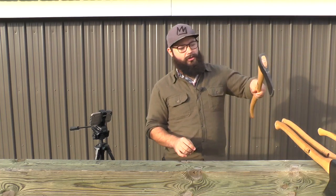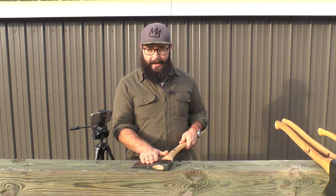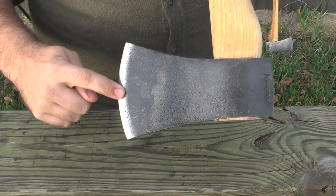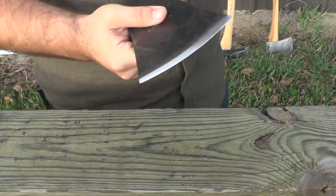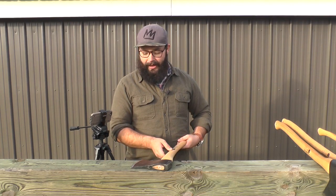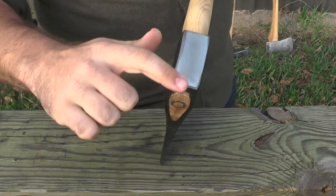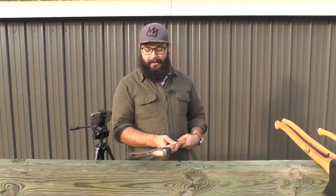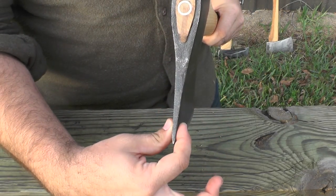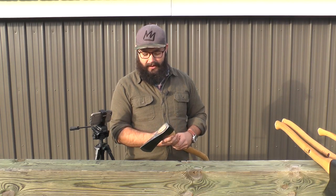Moving along to our American style felling axe — this is a Michigan pattern axe. You'll notice the bit is a little flatter than some of the European axes; the radius isn't as tight, though there's still plenty of radius on it. The bit is shorter and the pole is flattened. Looking at the cheeks, we notice again a medium taper, so this will handle some splitting duties around the homestead as well as felling. This is a bit of a workhorse — just a solid utility axe.